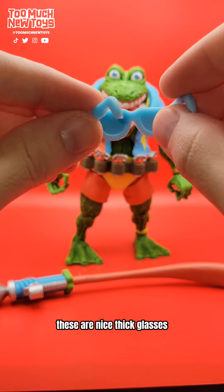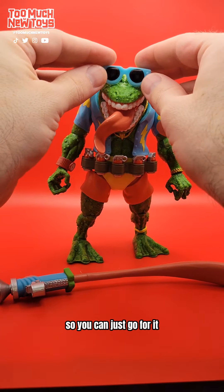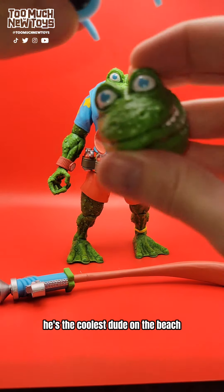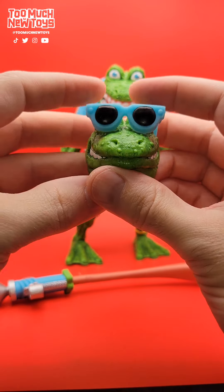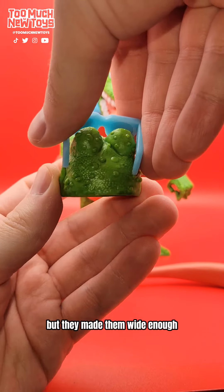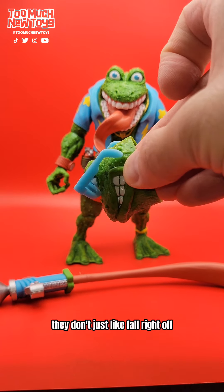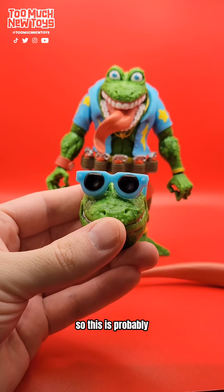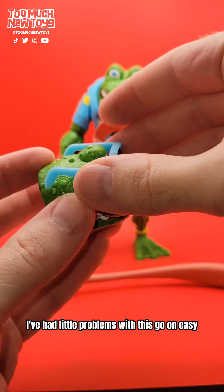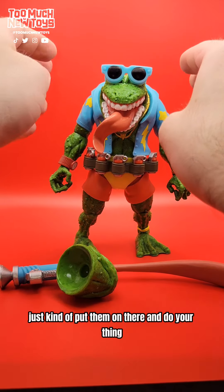It's got some glasses — these are nice, thick glasses. I like how they just put the black in there so you can go for it. He's red — he's the coolest dude on the beach, he's not playing around. And then on the regular head, they don't secure on, but they made them wide enough where it slips on nicely, so they don't just fall right off. In the world of glasses on toy heads, this is one of the best. They go on easy, they stay on enough — you don't have to wedge them on there, you just kind of put them on and do your thing.